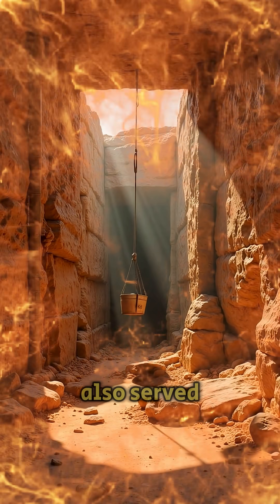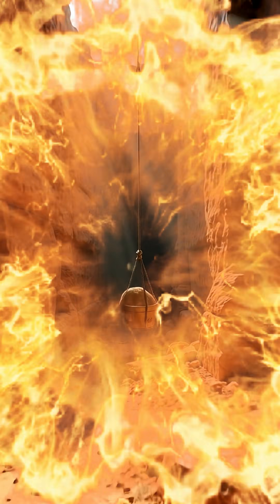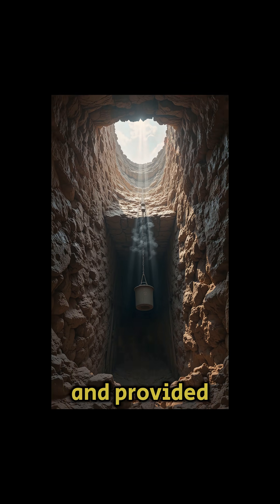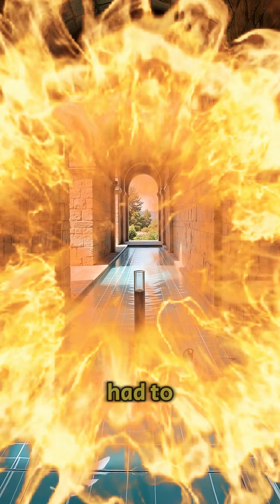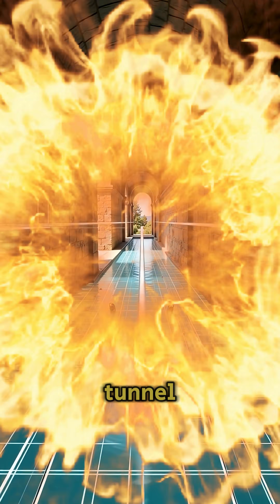The shafts also served as ventilation, brought in daylight, and provided an efficient way to remove rubble.